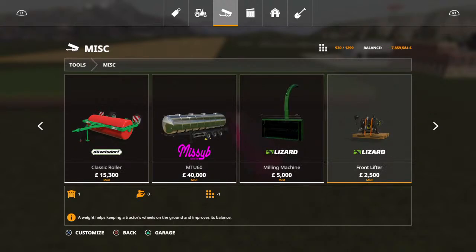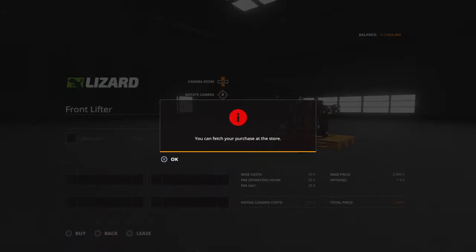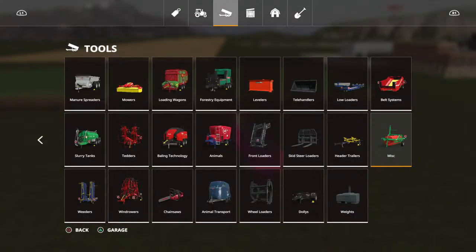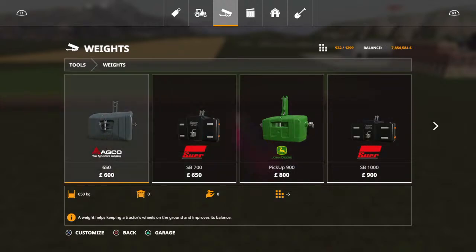You also need the front lifter mod - you need two of these to make this system work, so I'll buy two of those. You also need a weight, one that can take a hitch - it's only to extend the setup a tiny bit - so I'll go for the lightest one here.